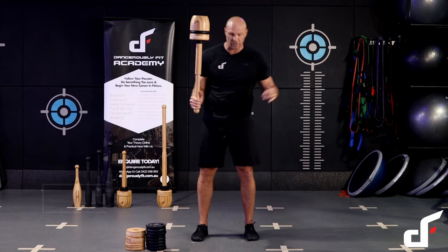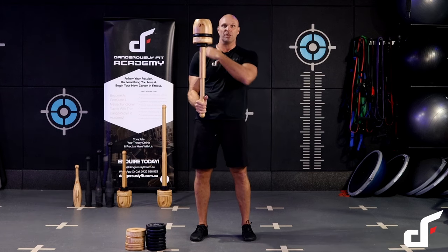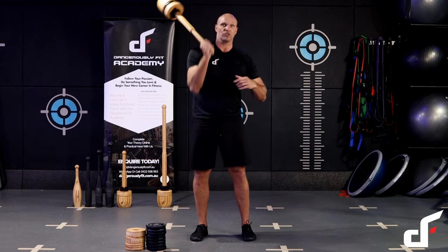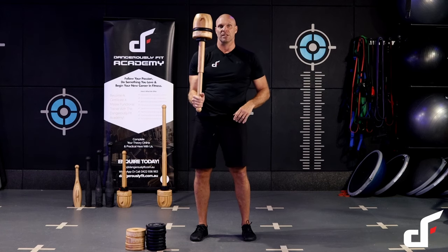First exercise is shield cast. We're going to set up with our feet shoulder width apart, toes pointing forward, elbow tucked in to the hip, shoulder down and packed down, wrist is neutral. So we're going to cast that club over the shoulder, full flexion in the tricep, pull down from the lap, pull down from the elbow, and then back into that order position.